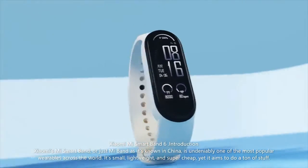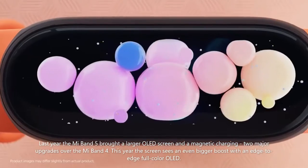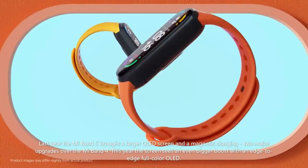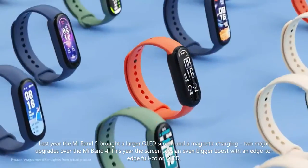It's small, lightweight, and super cheap, yet it aims to do a ton of stuff. Last year the Mi Band 5 brought a larger OLED screen and magnetic charging, two major upgrades over the Mi Band 4. This year the screen sees an even bigger boost with an edge-to-edge full color AMOLED.